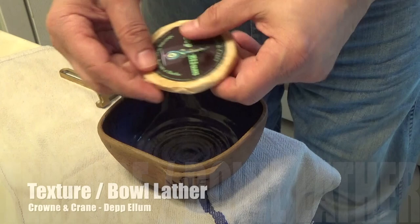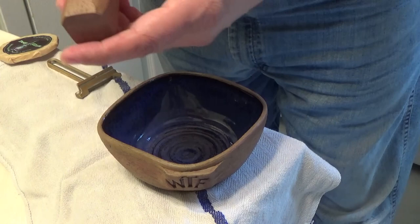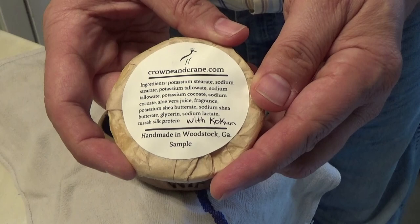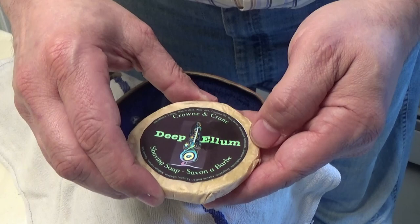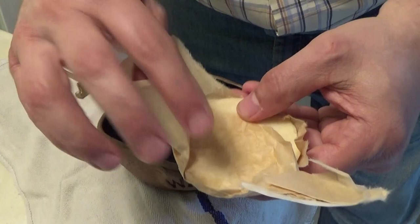The bowl is empty as you can see, and here's the soap in question. The tools today: this is the Occam's Razor Nano, which I'm going to be using to do the shave, and the Wet the Face brush. Let me open this up — reading the back, you can see that was handwritten in, and most likely that's now part of his label going forward. It is still available from Crown and Crane, so anybody who wants to try this out definitely can.